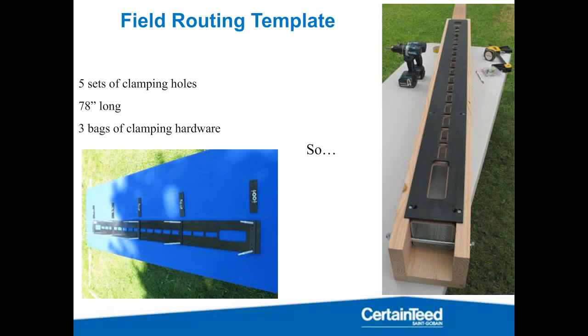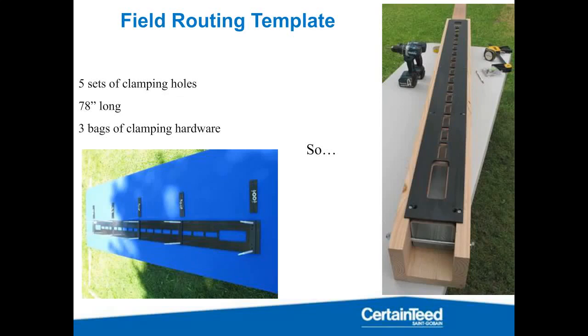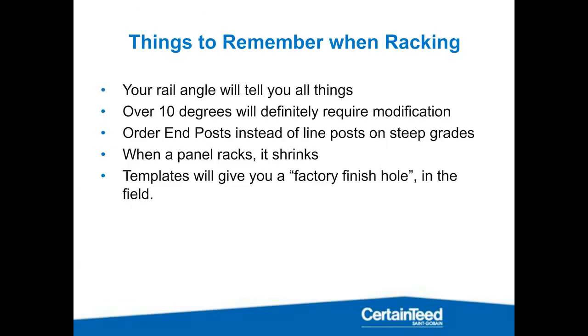When you're routing on a steps project, you're going to order end posts — that's all you're going to order. If your entire thing is stepped, all you order is end posts. All of those were factory ends until they hit the flat ground, and you can field-route those to accommodate the step. If you have no other questions on that, type them in. We can jump back, or I'll give you a minute before we start talking about racking and privacy fence.